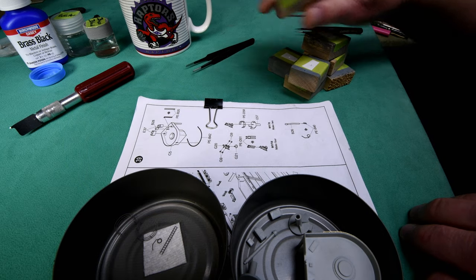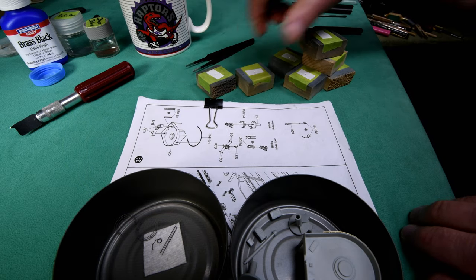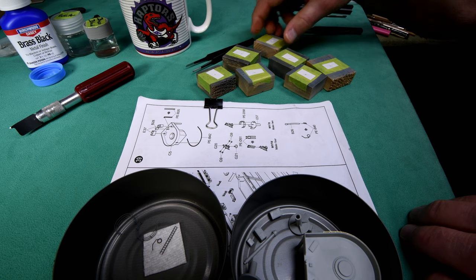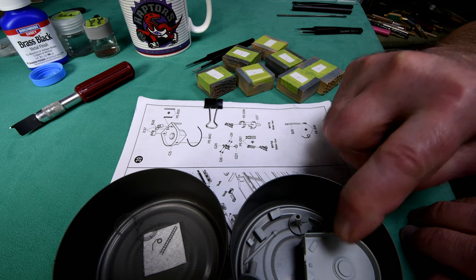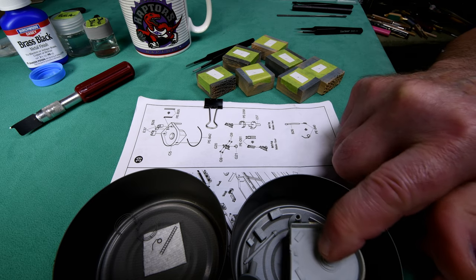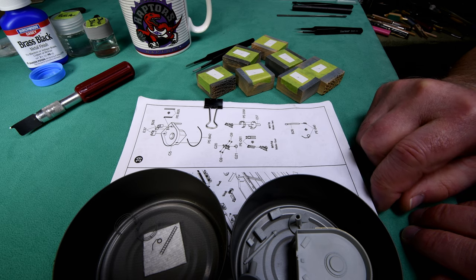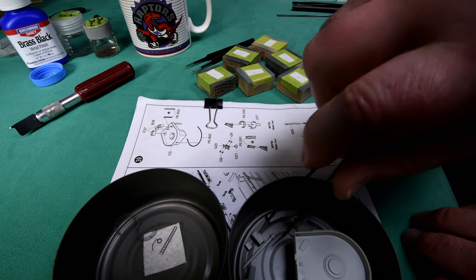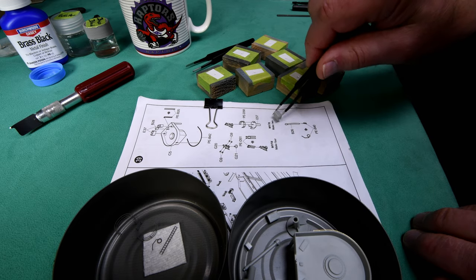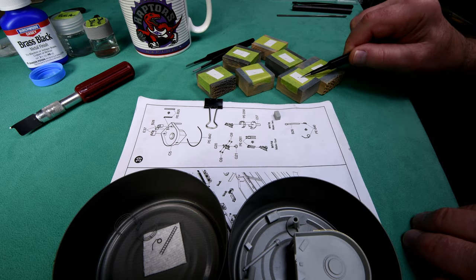There's not a whole lot we can do here now until we get set up for painting. I think most of these will stick down on the little rotating blocks. This one here is too big to do in the rotator - I'll just hold that by hand again. But all these parts, they'll work great on the rotator.